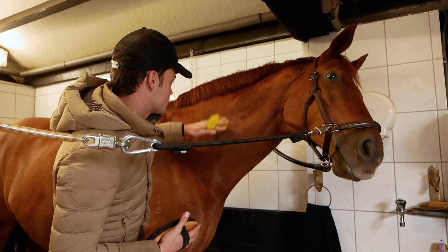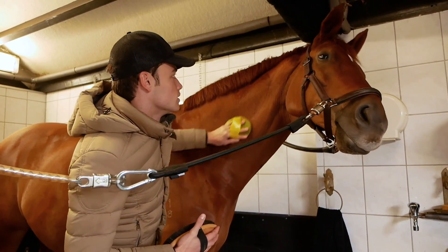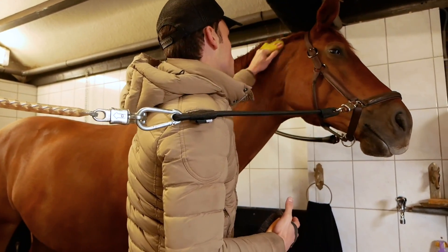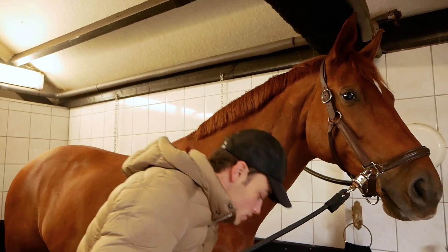With the deep clean he got yesterday, it's gonna come out really easy. I see he found the biggest pile of poo in the world to sleep in, which is very strange because Chase is usually a very clean horse.